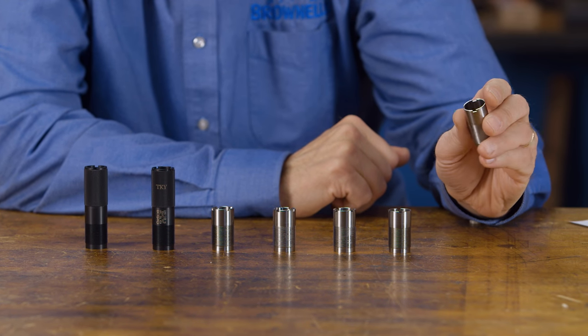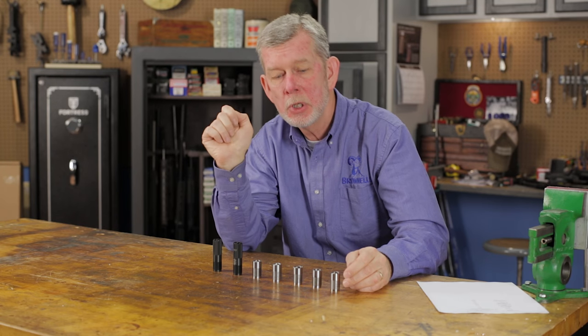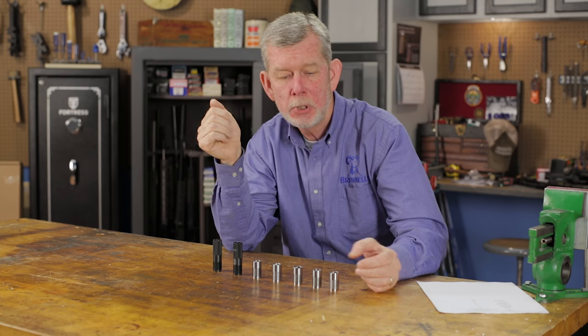At the end, I've got a cylinder bore here. This is the same diameter as your shotgun barrel is throughout. That means there's no constriction at the end, so if you're shooting an old-style slug, or if you need something to open up quickly — like a police shotgun with buckshot — you do cylinder bore.